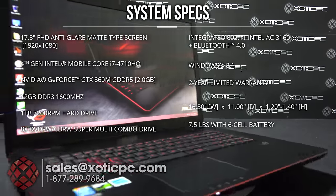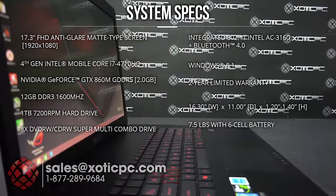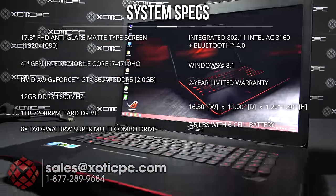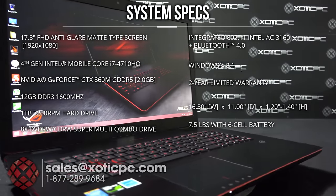For the dimensions, we're at 16.3 inches across, 11 inches deep, and a depth of 1.2 to 1.4 inches. For the weight, we're at 7.5 pounds including the 6-cell battery.